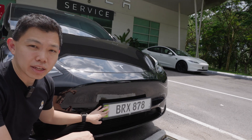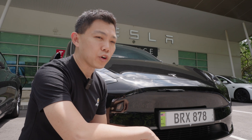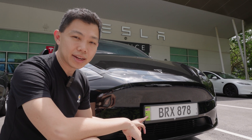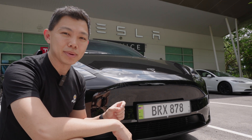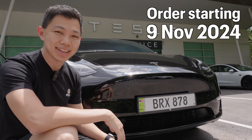For this new EV car plate, it only costs 98 ringgit to purchase and you just pay a small installation fee to get it installed. For new EVs, they all come with the new car plate. And for existing EV owners in Malaysia, you can start pre-ordering from the 9th of November this year.